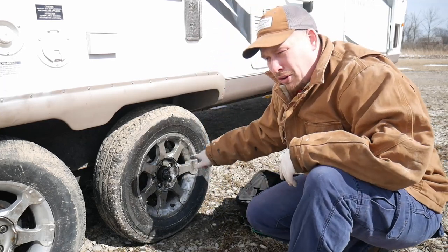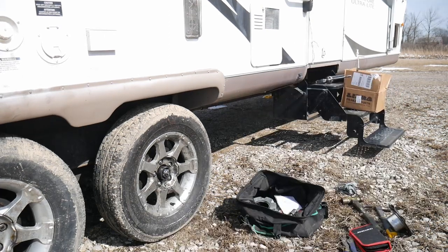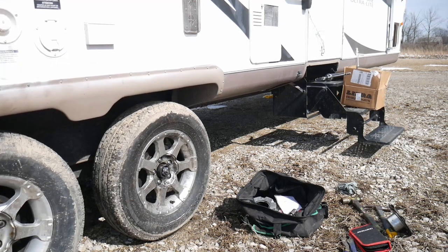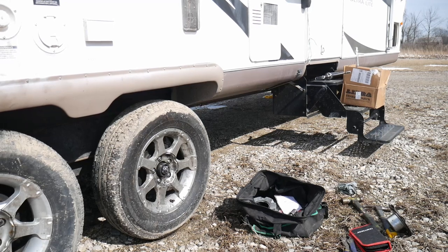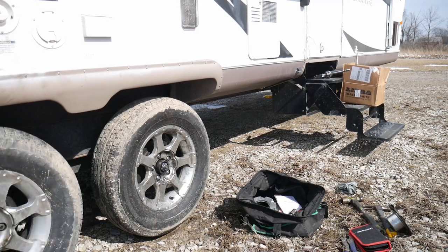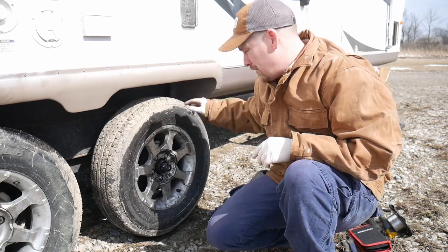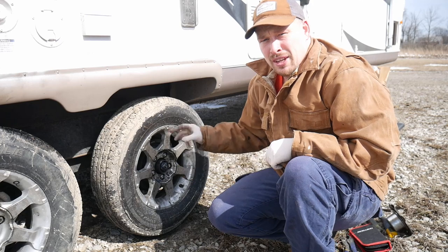Those bolts are all broken free now, so I'm just going to jack the RV up. Okay, the RV's jacked up now. I can take the tire off and then we can get to the castle nut where the drum is.